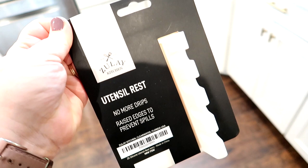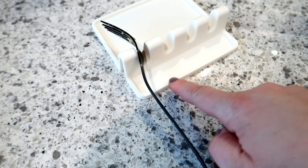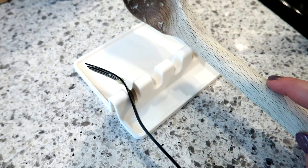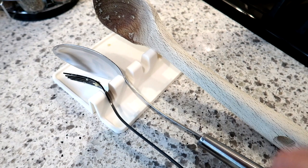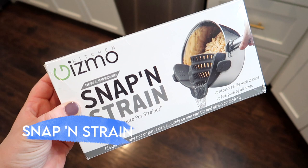The first product is this rubber — probably silicone — utensil rest by Zulay. The idea behind this spoon rest is that you can hold multiple utensils on it at once, which I think is pretty innovative. It also has a lip around it to catch any drips from getting on your counter. It is a little bit difficult to get thicker wooden spoons in, but it's only around ten dollars on Amazon, so I would definitely recommend it.